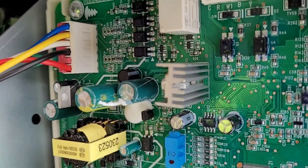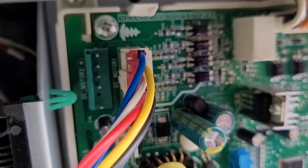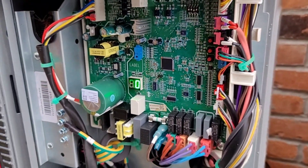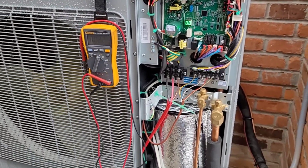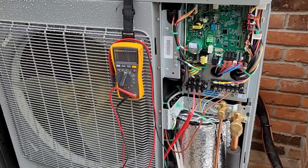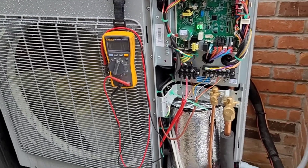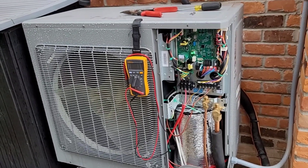I just got off the phone with tech support. They gave me a few things to check, including the wiring harness — this is the wiring for the outdoor fan motor right here, and everything's good. This unit is only about eight months old. What we suspect happened is a big gust of wind came through, blew the fan motor in reverse, and when the unit tried to start it saw the fan going the wrong direction and threw an error code.